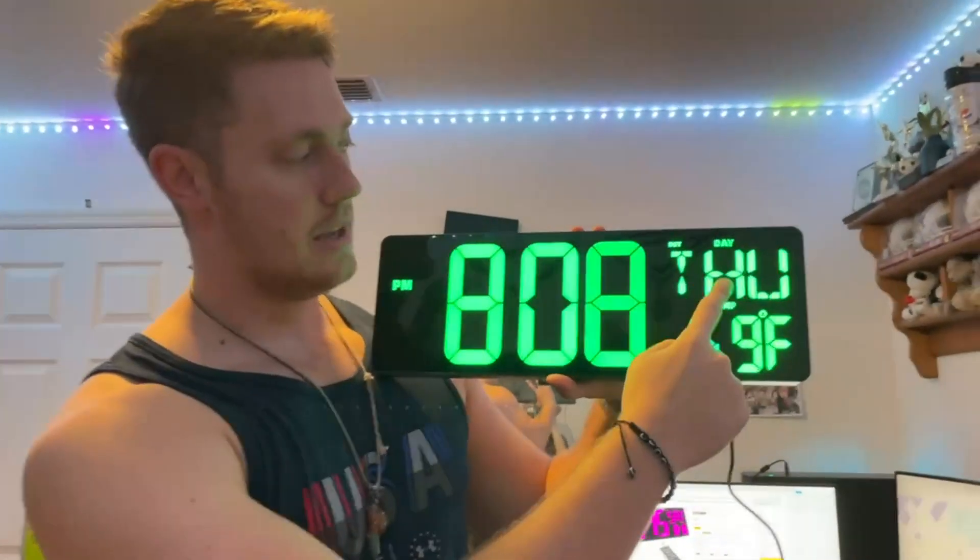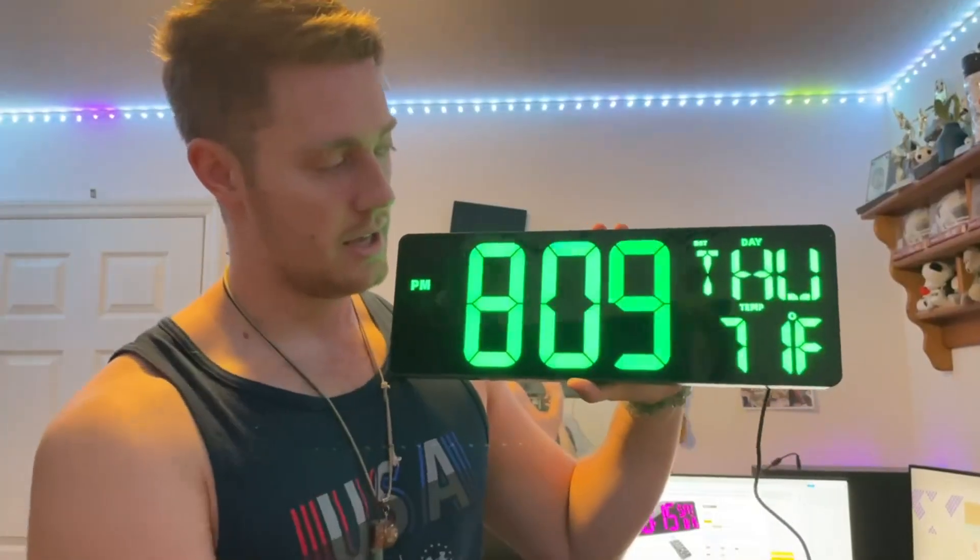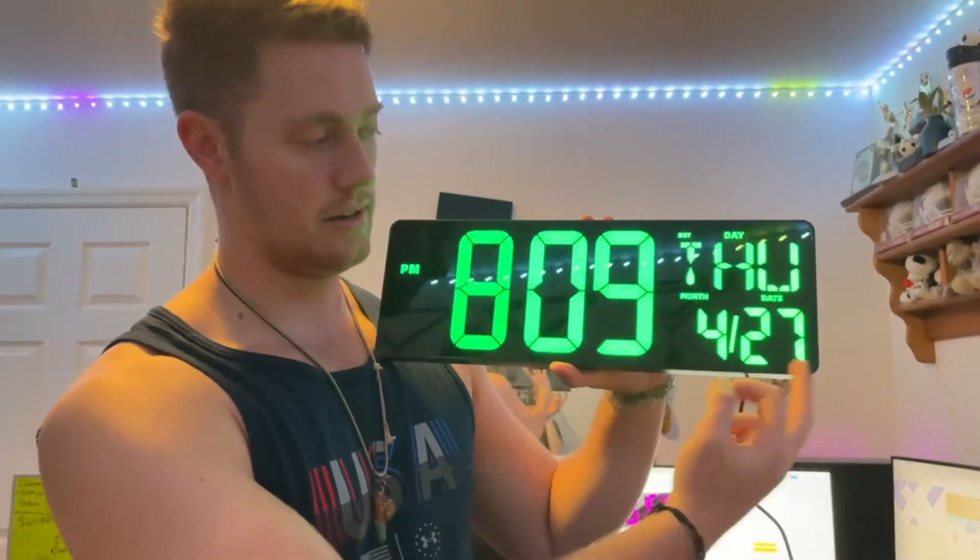So as we see here, we have the day of the week at the top, the temperature in degrees Fahrenheit, and then we also get the date — so 4-27.